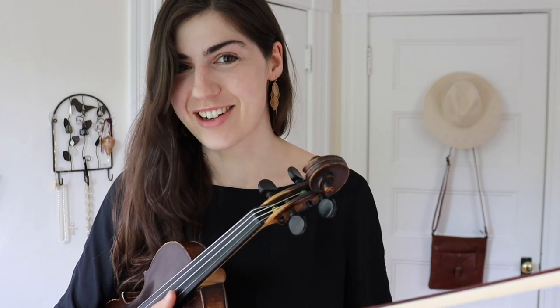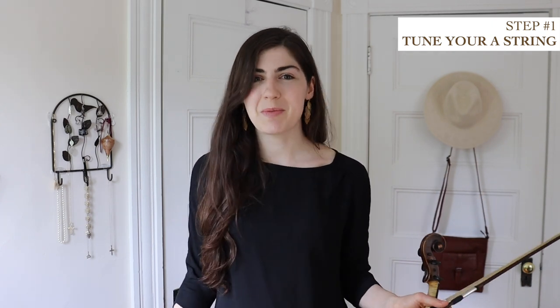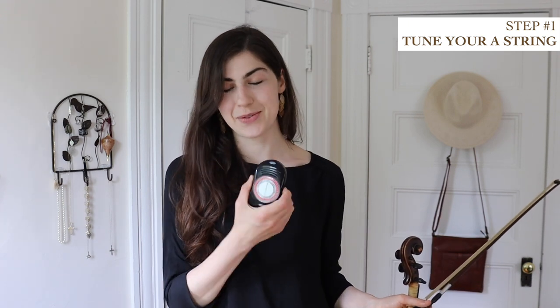Let's get down to business and learn how to do this. First of all, you need an A tone, which you can get from a piano, from another fiddler — provided they're in tune, though sometimes that's a lot to expect from a folk musician. You can get it on the internet, YouTube, that sort of thing. Or you can just use a metronome — very often they have an A tone, like this one.